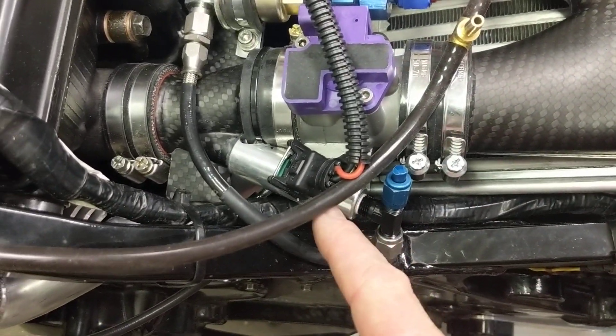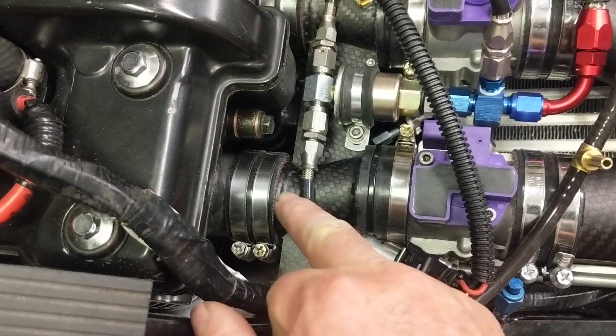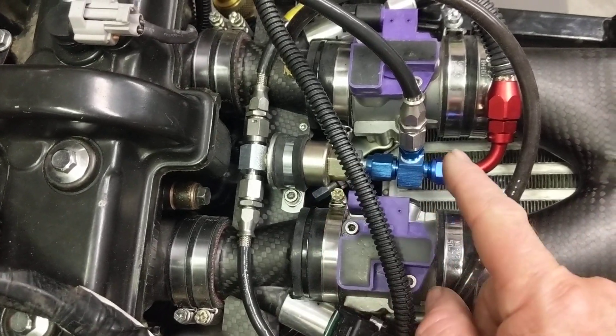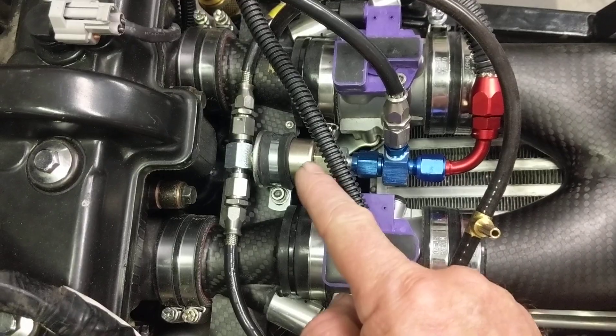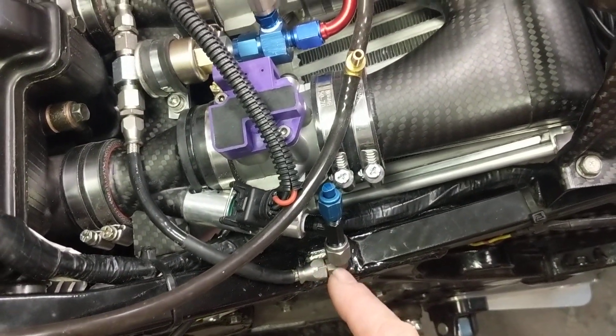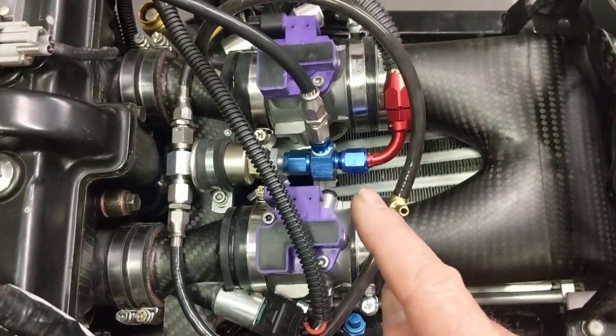Here's the injector, and the injector bodies going into this manifold. Fuel comes in here — this is fuel pressure I'm checking. The fuel filter splits out to each injector, and then these two lines go back to the regulator in the tank. The tank's not on it obviously.